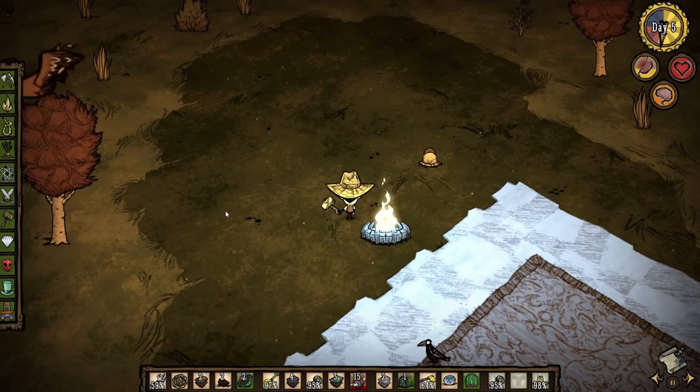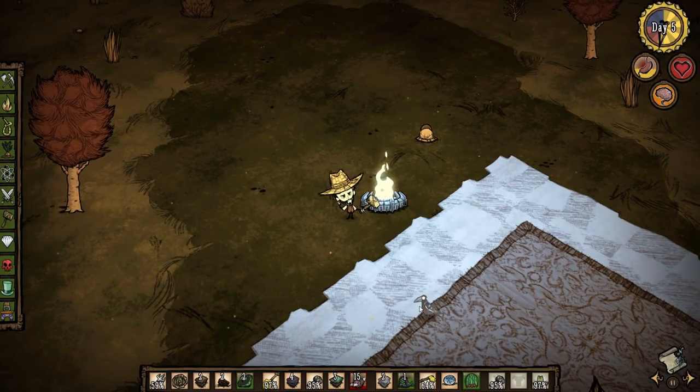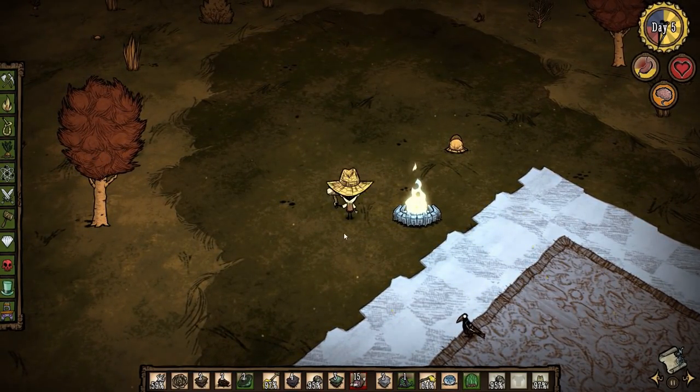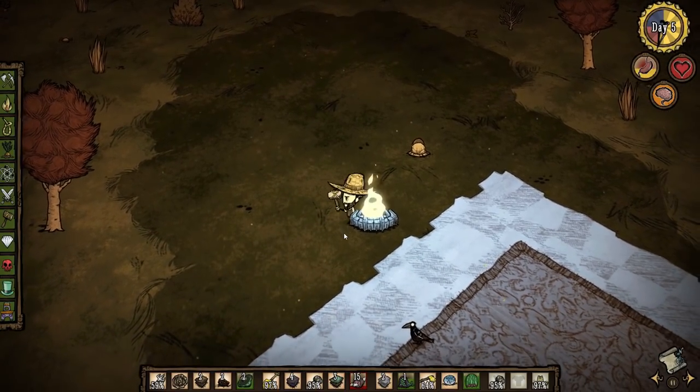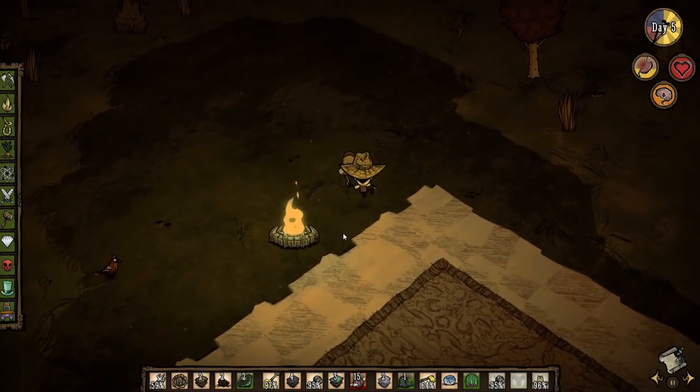The final option would be eating certain foods, like the watermelon. I don't have a watermelon with me currently — I have a Fashion Melon — but eating certain foods will also reduce your overall body temperature a little bit. Keep an eye out for those; you can probably check the wiki.